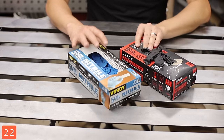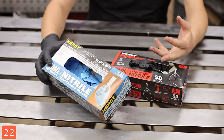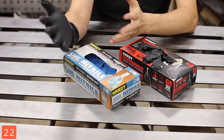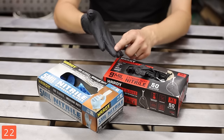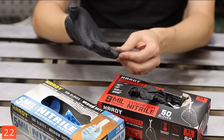Nitrile gloves — they are great. I usually use the 5-mil for small stuff, and if you're doing anything more than painting, pick up the 9-mil. These things are great and you may not have ever realized, but they actually have textured fingertips for better grip.